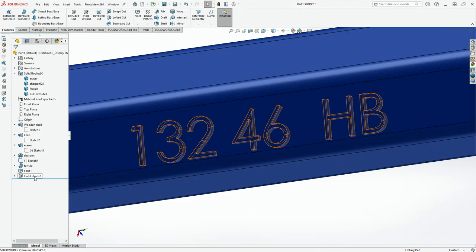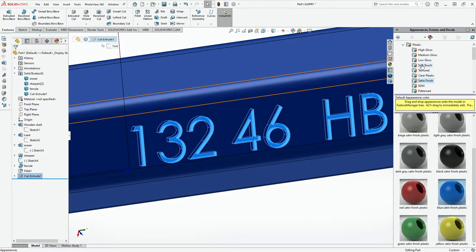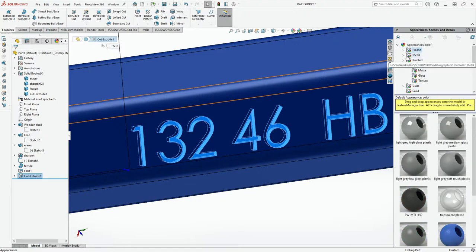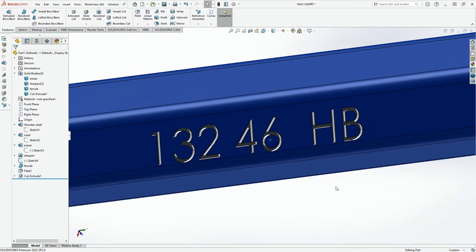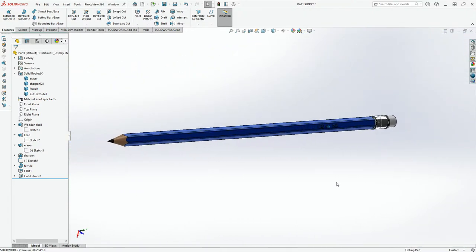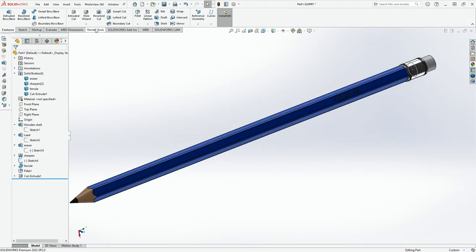I would also want this text to be silver, so I'm going to click on Metal > Aluminium — yeah, that's looking good. And here we have the pencil — and now let's render it. I'm going to click Render Tools and Final Render.